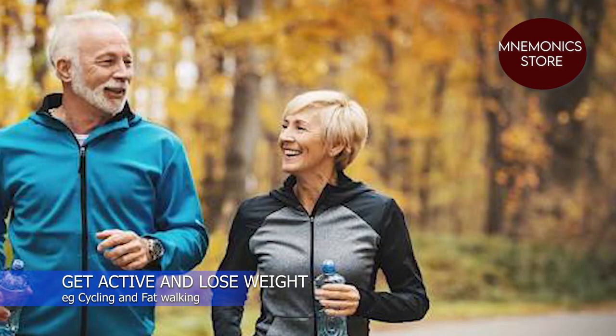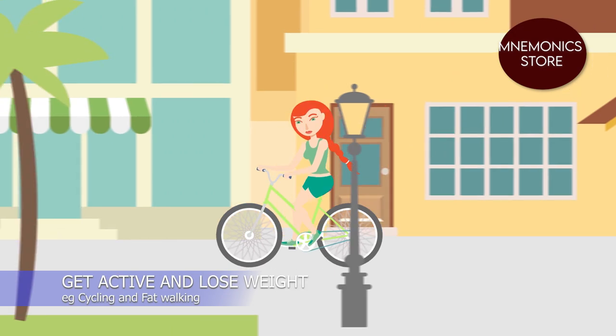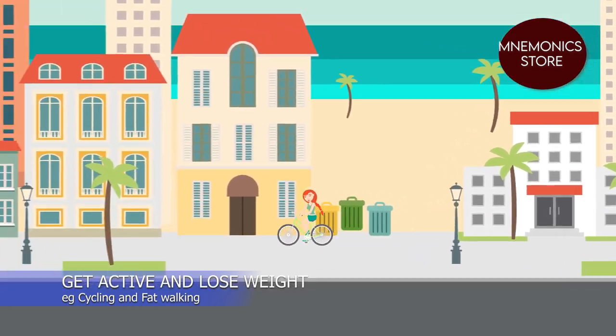Get active and lose weight. Being active and taking regular exercise can help you maintain a healthy weight and lower your blood pressure. Adults should do at least two hours and 30 minutes of moderate-intensity aerobic activity, such as cycling or brisk walking, every week.